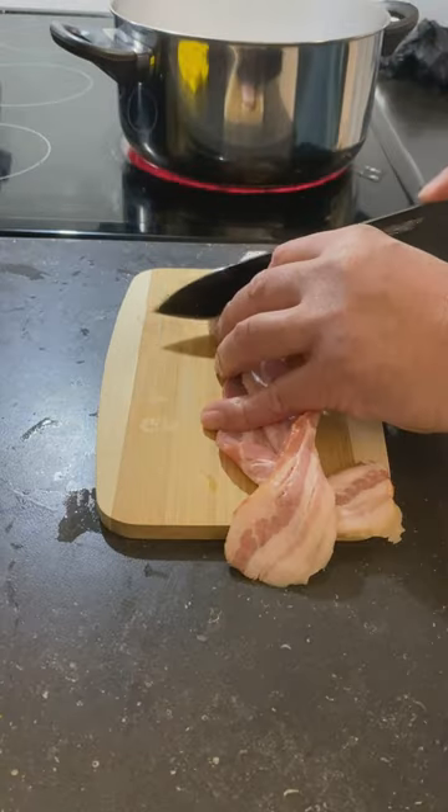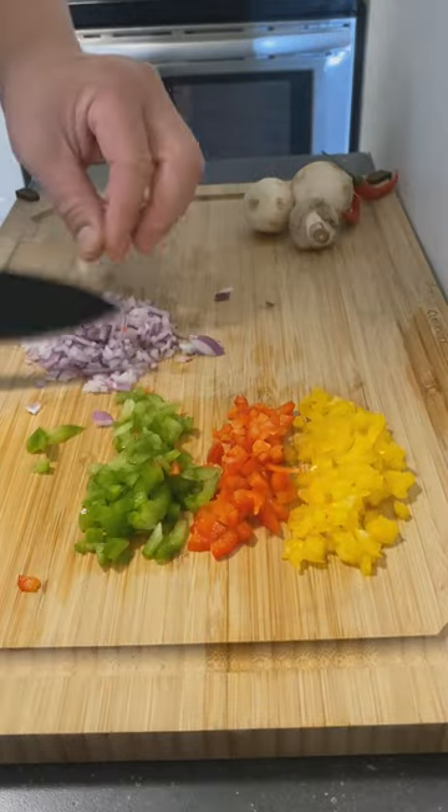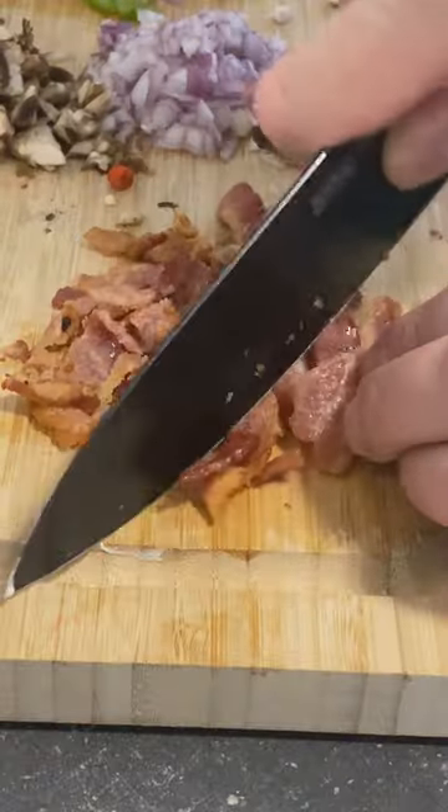Call me crazy, but I don't want to just try them alone. So I decided to air fry some bacon and chop up some red, green, and yellow peppers, red onions, mushrooms, and chili peppers.